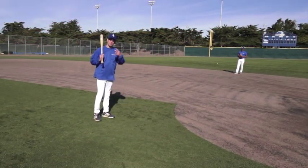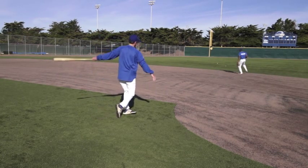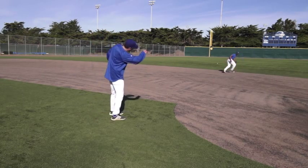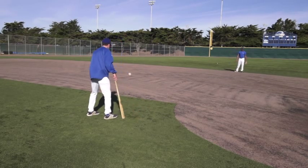In the short fungo drill, coaches using improper technique often hit the ball so hard that the player has no way to make a play on it. Or they're hitting it with such hard velocity that the player is backing away when he does make the play, and it's not really teaching him proper technique.